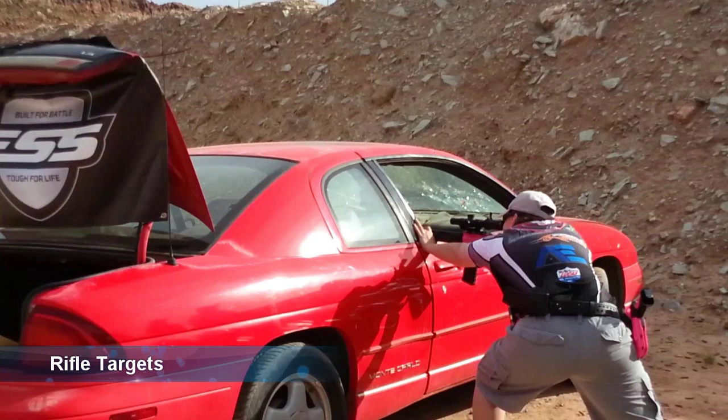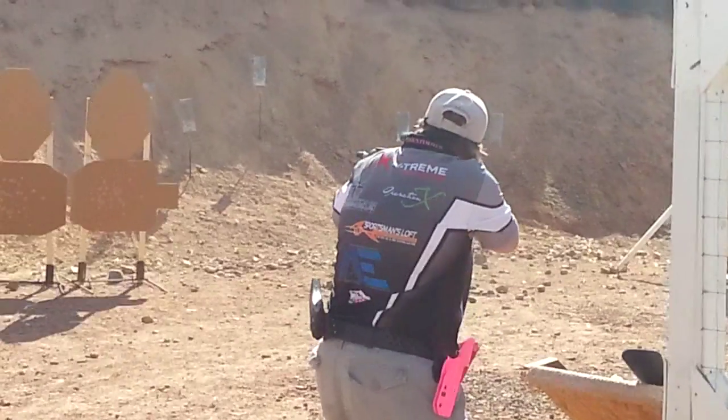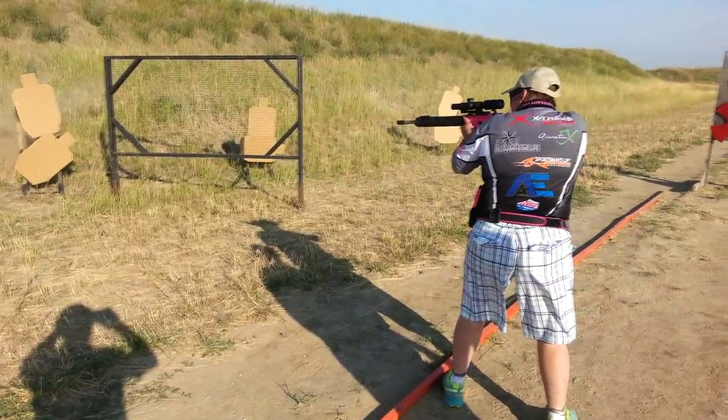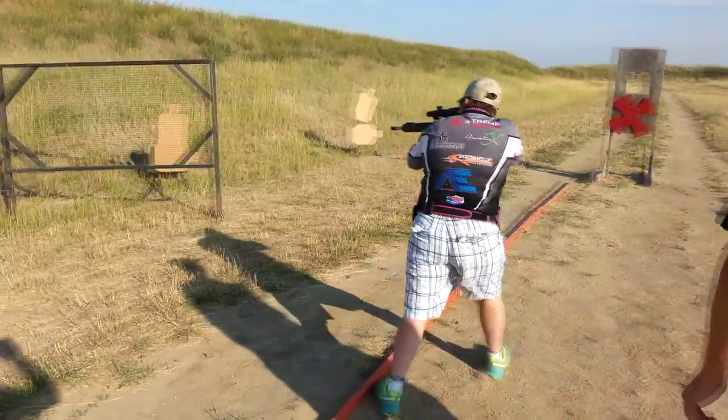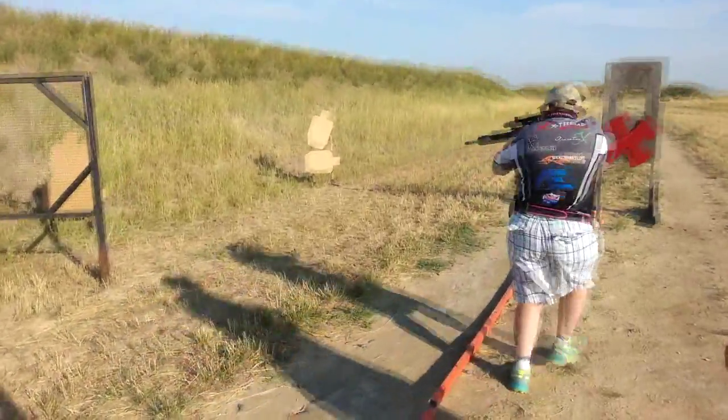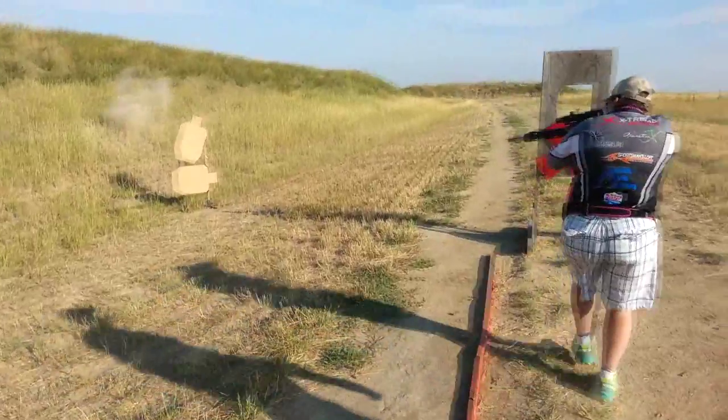For rifle targets, we generally classify them as short, mid, and long-range targets. Short-range targets are mostly going to be paper targets. Like pistol paper targets, these are going to be IPSC or metric. This clip shows both metric or turtle targets as the top targets and IPSC targets on the bottom. These targets can be oriented in any direction.